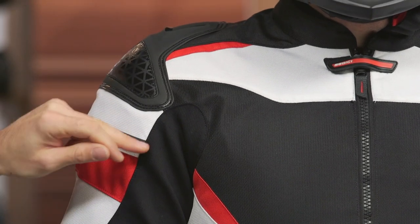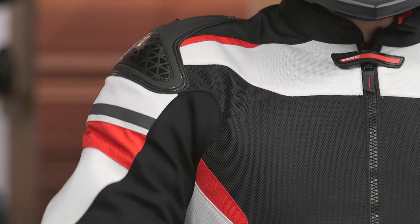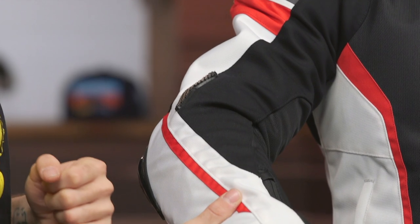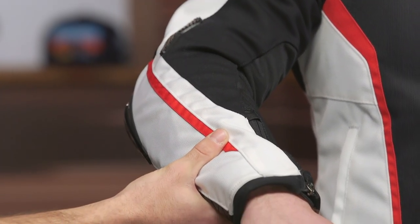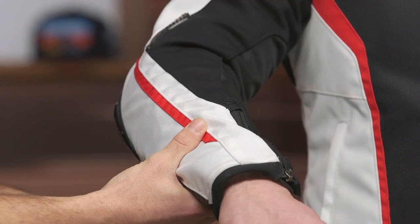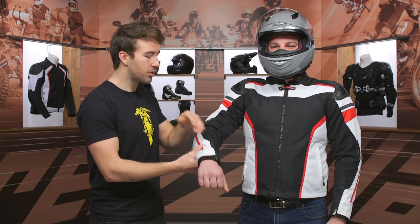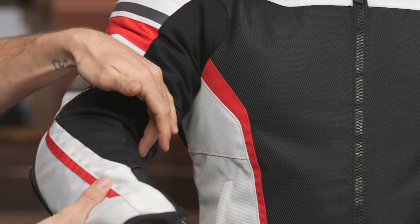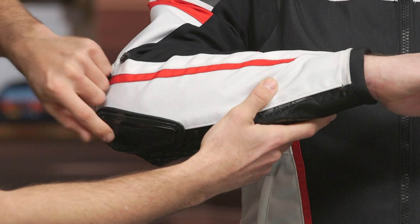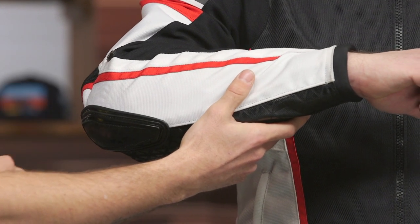As we work our way down the arm, there's a touch of reflectivity here. As I pick this up, we're going to get some accordion at the back of the elbow as well, just helping with the overall articulation and movement when you're in that more aggressive riding position. You're going to get more stretch on the inside of the arm here as well, and then that mesh is lining up the arm. So airflow is definitely going to be moving through this jacket — that's strategically positioned on the inside because your arms are going to be out like this as a sport rider. You can also see a little bit of that hard TPU at the back of the elbow for added reinforcement.